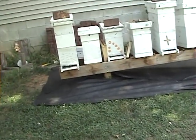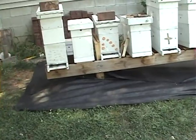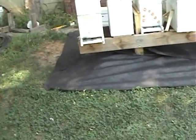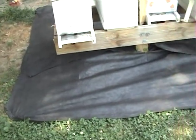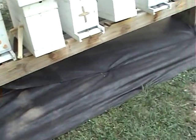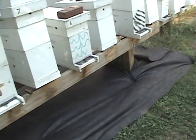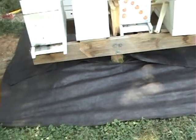Hi and welcome to Little Bits Honeybees. I'm Skinny Bee Man here. We've got just a short tip today. I put this soil stabilization cloth around all my hives. It does a couple things — keeps the weeds down, and I don't have to weed whack it.